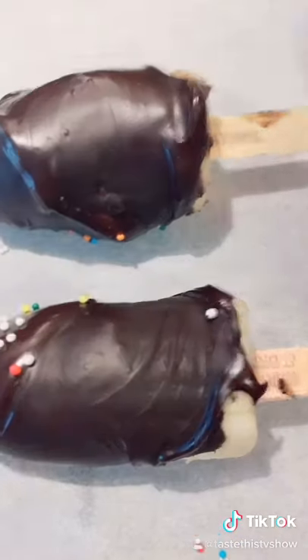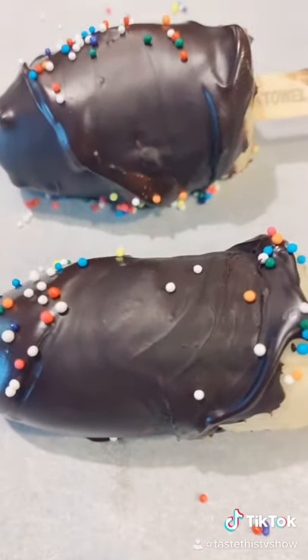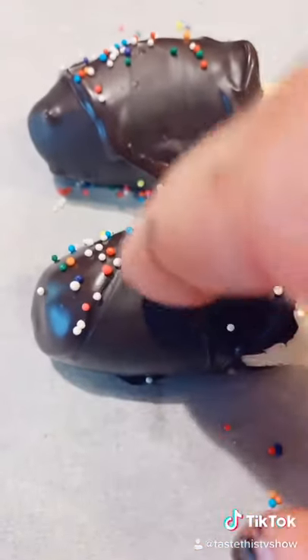On a piece of parchment paper, add some sprinkles and just let it sit. You don't even need to put it in the freezer because the banana is frozen, so the chocolate will start to harden like it is now.